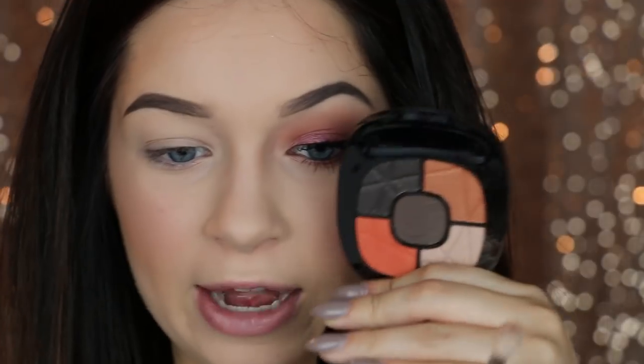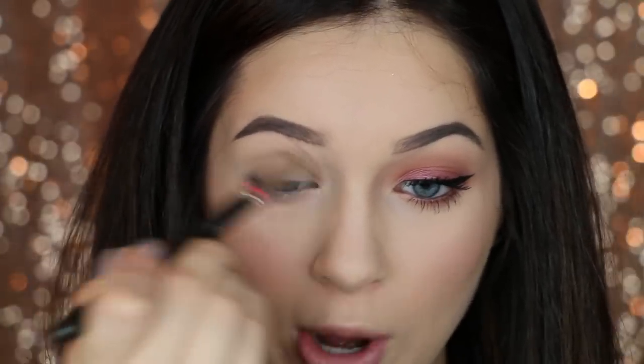Without further ado, let's get on to the video. I'm first going to go in with the Wet n Wild palette. I'm going to take this shade right here — I was really impressed with it, it's like a super nice transition shade. I'm popping this into my crease using a MAC 222 and applying it in windshield wiper motions. This is going to help blend everything out.